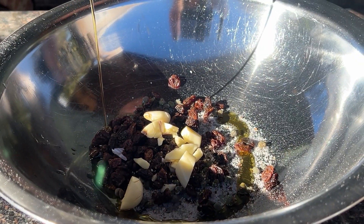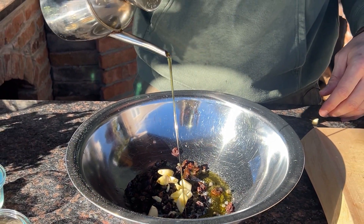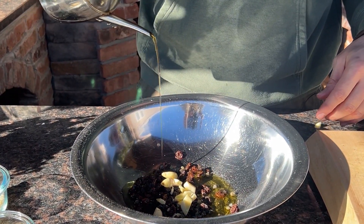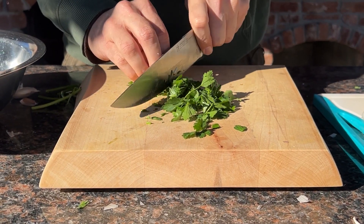Next add some extra virgin olive oil, and I almost forgot — make sure you add parsley. Give it a rough chop like I am here.